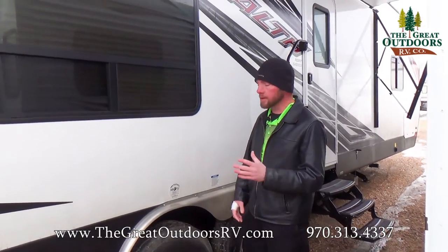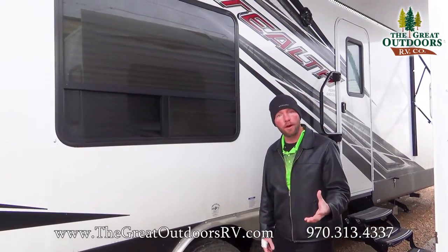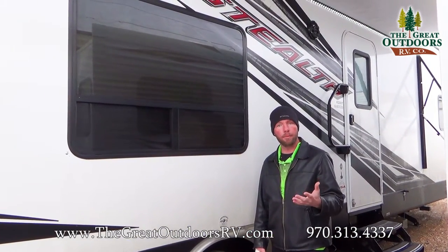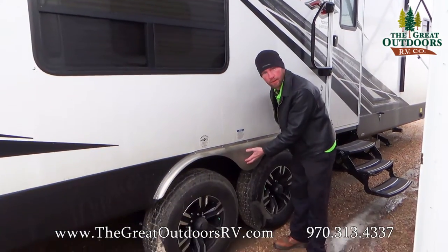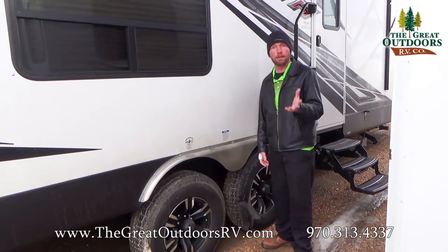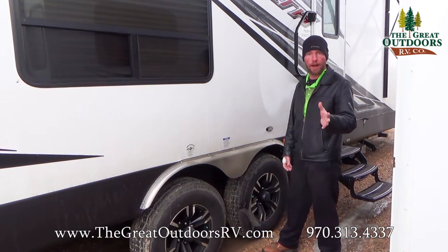In the G series you get the fiberglass exterior and a few other upgrades with that. You'll have an upgraded audio system with a subwoofer and an amp. You also get the nice metal fender skirts instead of the plastic ones. And when we get inside, you'll see that you also have stainless steel appliances — your fridge, your stove, microwave, the hood vent — all that stainless steel.